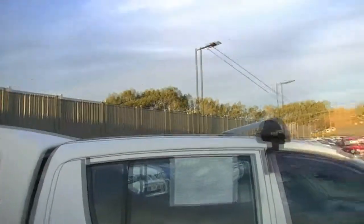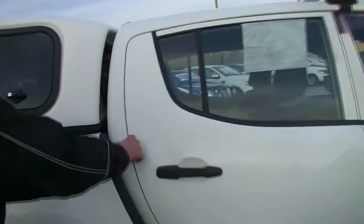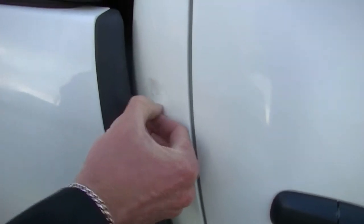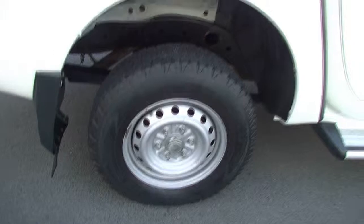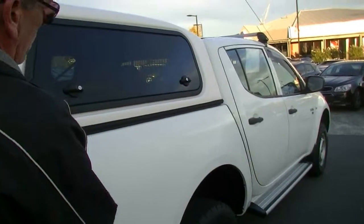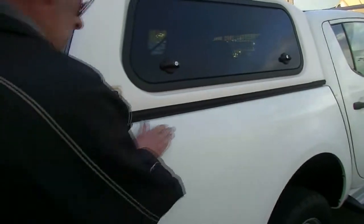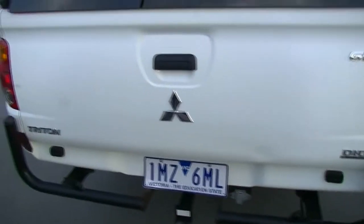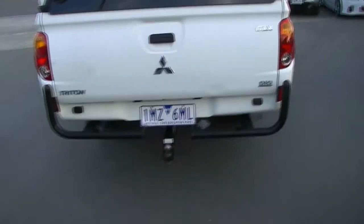It does have the Rhino rack fitted there at the front of the car. And overall, this car did have some sign writing on it at some stage — now that I'm up close I can see that. So our detailers will certainly enjoy removing all of the residual glue from it with a good quality polish.